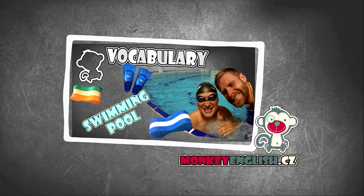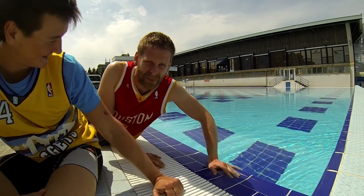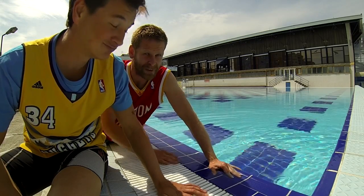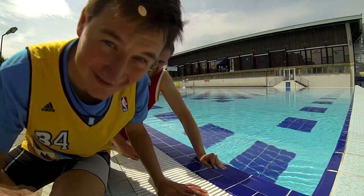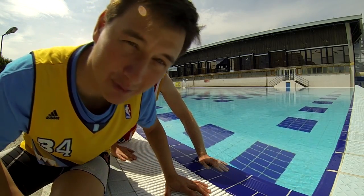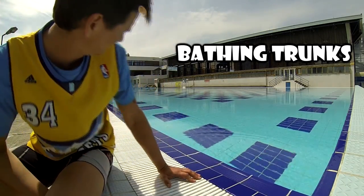We will teach you the swimming pool vocabulary. Hi, this is Monkey English, my name is Lukas, and we are teachers. This is a swimming pool. Lukas used to be a professional swimmer but now he is an active coach, but in this lesson Lukas will be my coach and Lukas will be the swimmer.